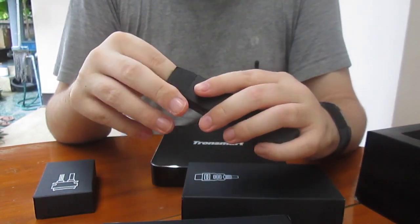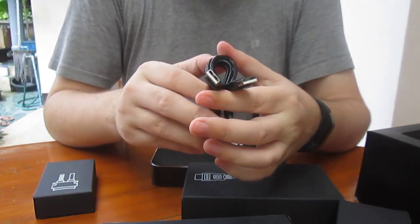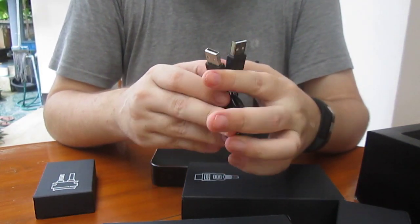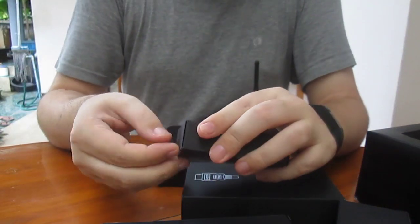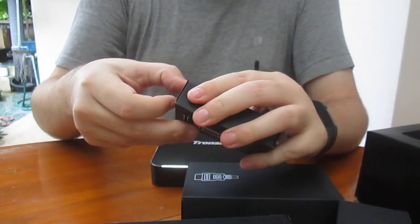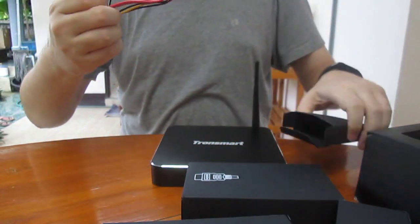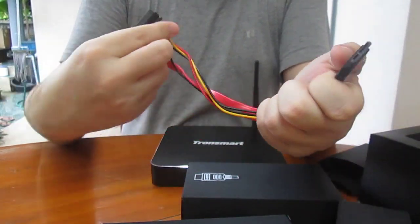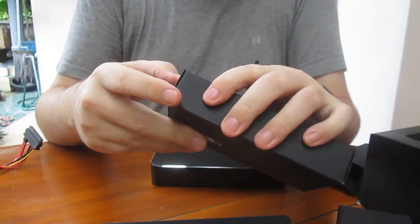This one should be a USB cable — it's a USB 2.0 cable. And this one, I had no idea at first, but it's a SATA cable for your hard drive.